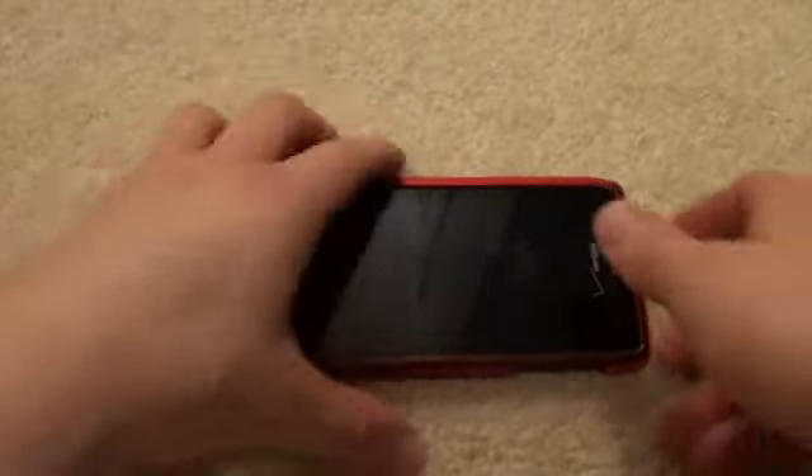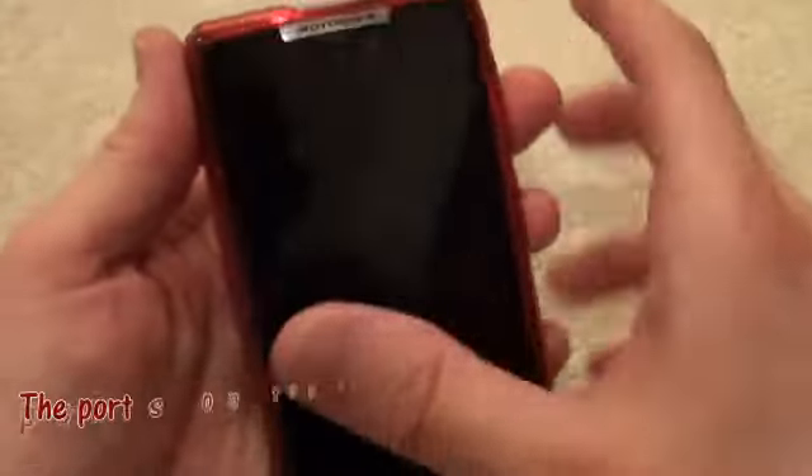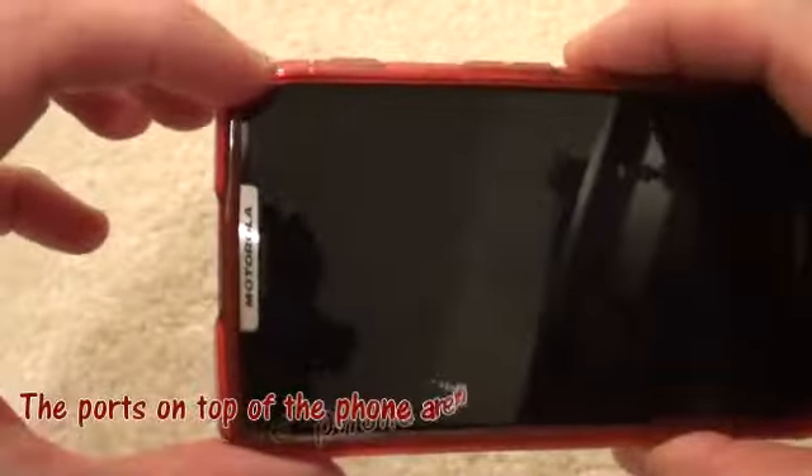Taking the case off and putting the case on is actually very easy and very quick. It's just a quick off, and then you can go from either side — start at the bottom and work your way pulling the top on, or the other way around. It goes on really easily and adds almost no thickness to the Razr itself, retaining the full shape. It's actually a very snug fit.